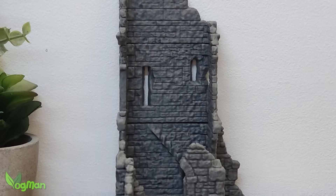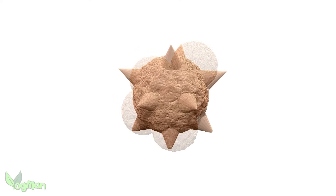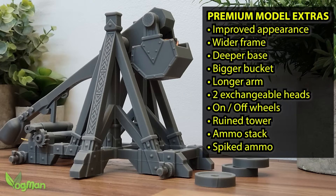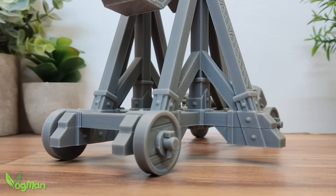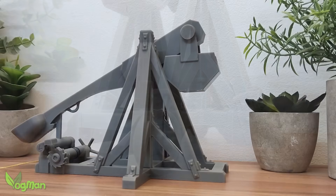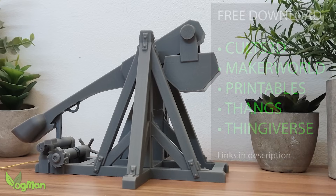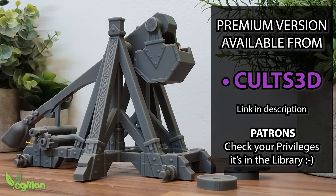There's also a ribbon tower included for dramatic effect, a stack of ammo and even spiked projectiles — but please, no shooting spiked objects at anyone, even that annoying guy next door. We only encourage safe violence on this channel. If you'd like to launch your own siege campaign, the Vogman Trebuchet is free to download at the libraries linked below. And if you want to upgrade your arsenal, the premier version is only available on Cults 3D.